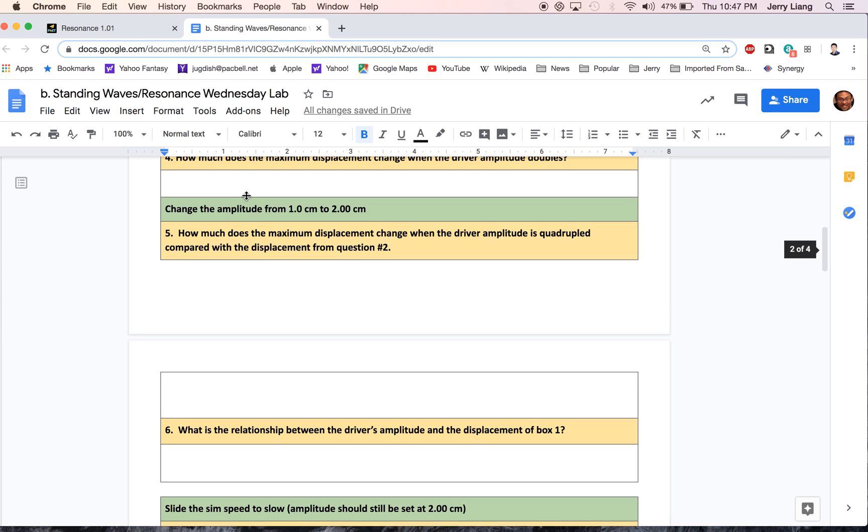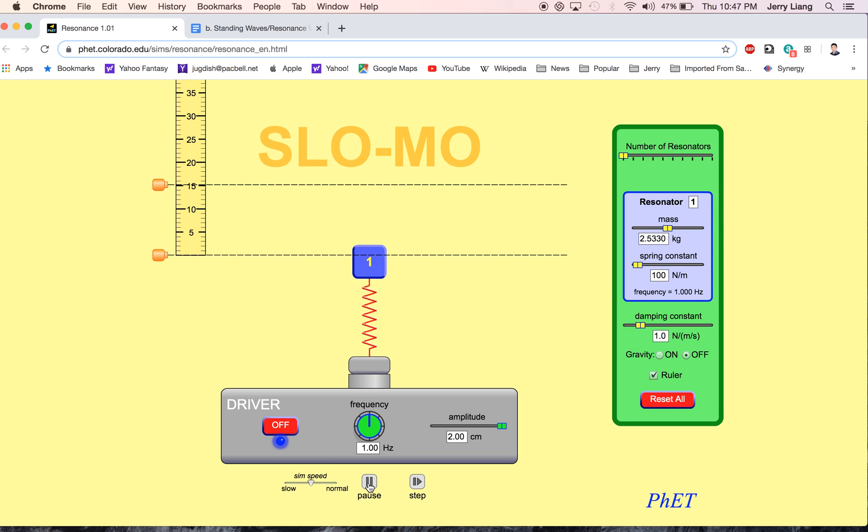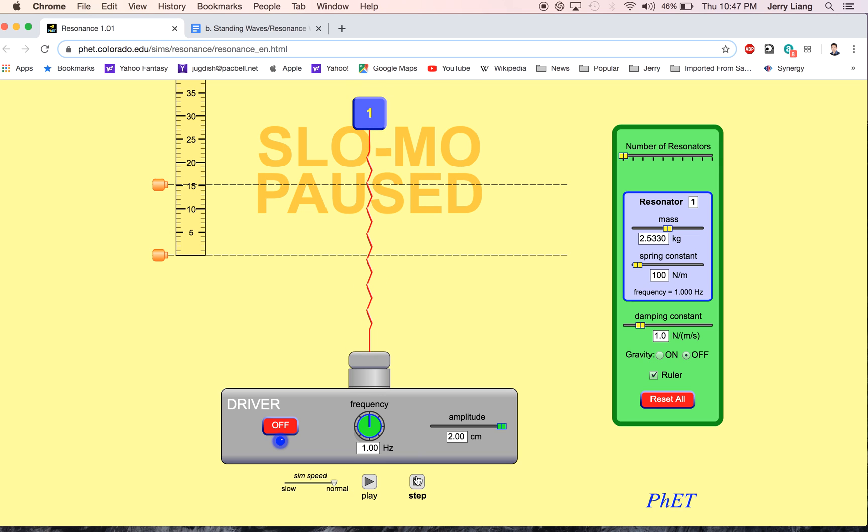The driver is now pushing a greater distance, and you can see the displacement increased. Next up, we're going to change the amplitude from one centimeter to two centimeters — that's the maximum. We're going to hit play. It's still on slow-mo but we can see it's definitely going higher. We can also go to normal speed, which gives us a little bit less time to hit the maximum height. Is it coming down? It's coming down — I want to get it when it's going up.